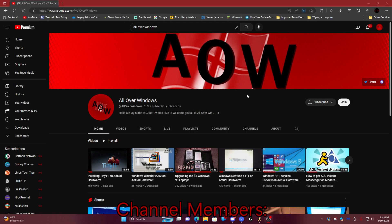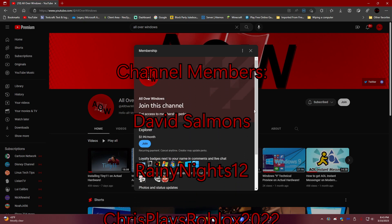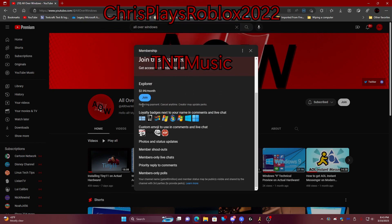Before we begin, I'd like to thank the following members for joining my channel and helping support the community grow more and more. Thank you so much. If you would like to become a member, make sure to push the join button beside the subscribe button. And here comes the video.